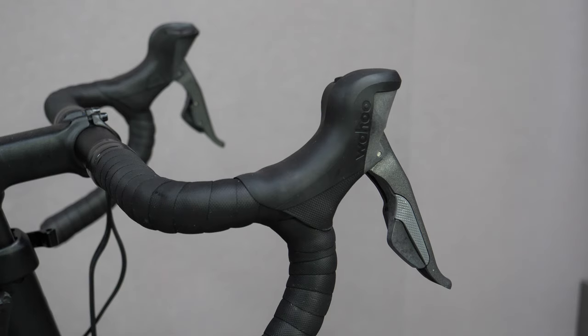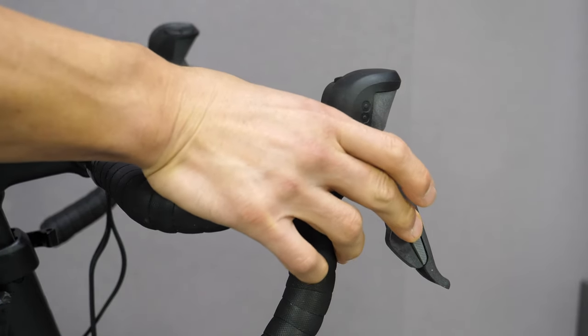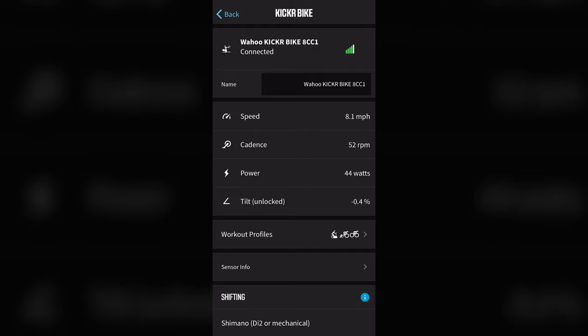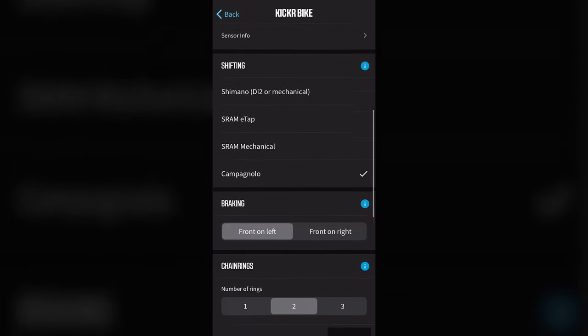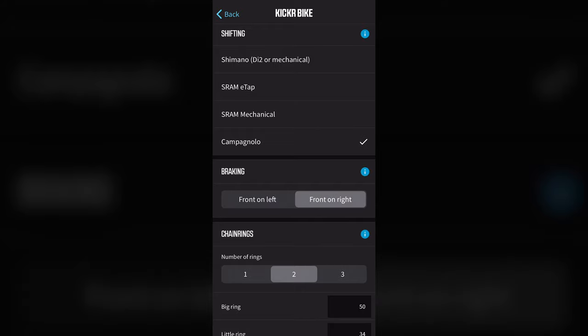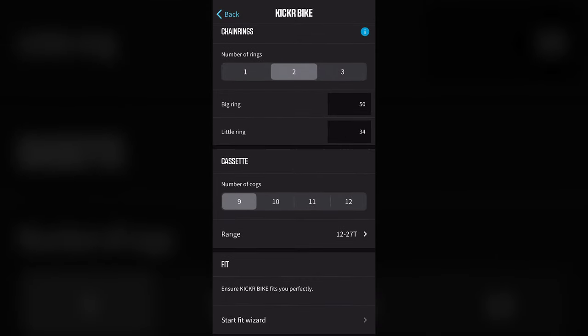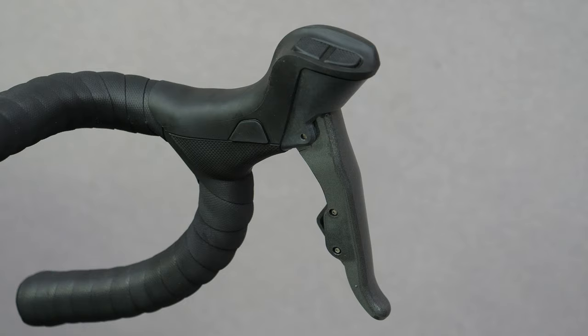The shifter and brake lever combination is quite close to what you'd find in real life, which is rather unique in current smart bike offerings. You can configure the controls to mimic different shifter configurations — whether you have Shimano Di2 or mechanical, SRAM eTap or mechanical, or Campagnolo. You also have the ability to choose between one, two, or three chainrings — compact and standard for doubles — and even select the particular cassette configuration.